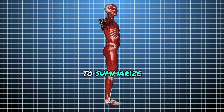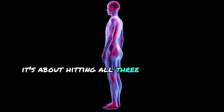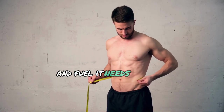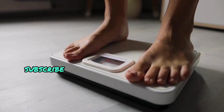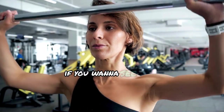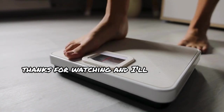To summarize, getting 3D delts isn't just about lifting heavy weights. It's about hitting all three parts of your deltoids, applying the principles of muscle growth, and giving your body the rest and fuel it needs to grow. If you found this video helpful, hit that like button, subscribe for more science-based fitness tips, and let me know in the comments if you want to see more in-depth tutorials on specific exercises or muscle groups. Thanks for watching, and I'll see you next time.